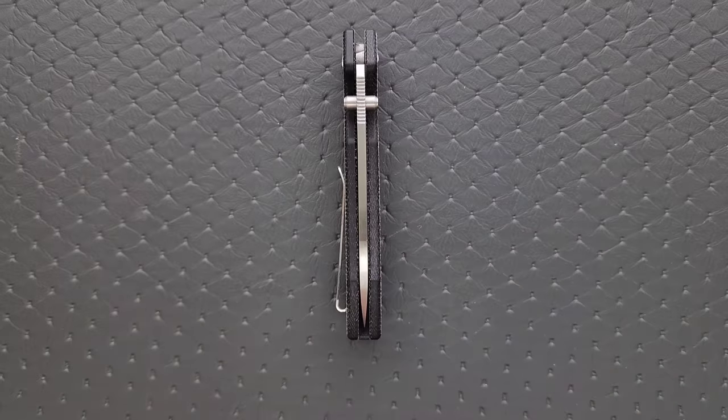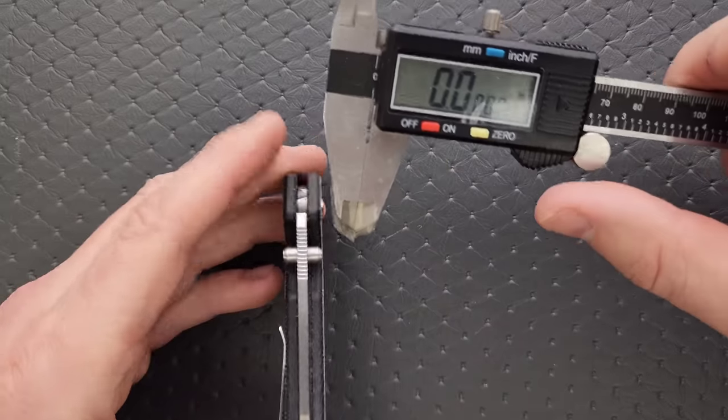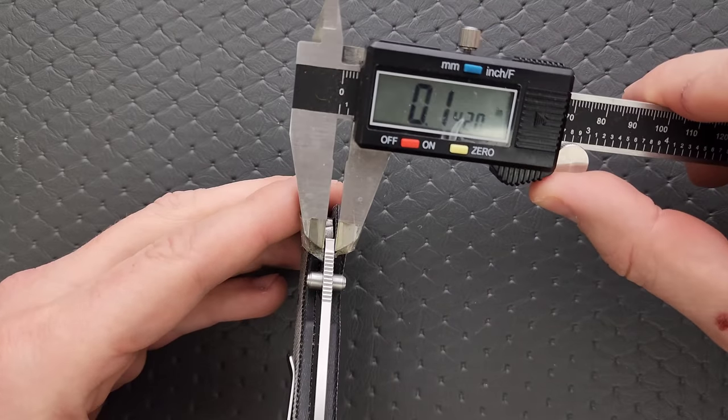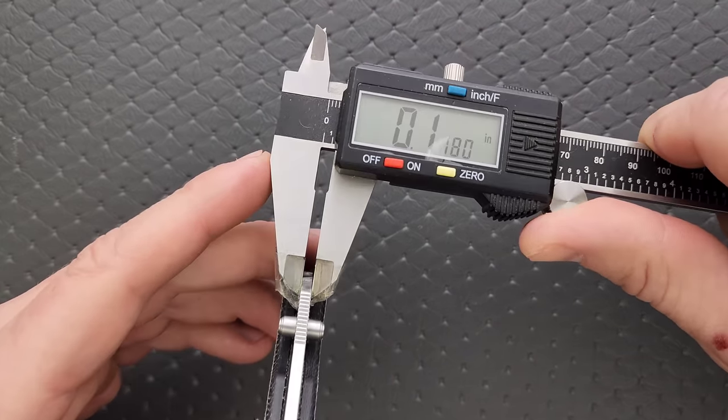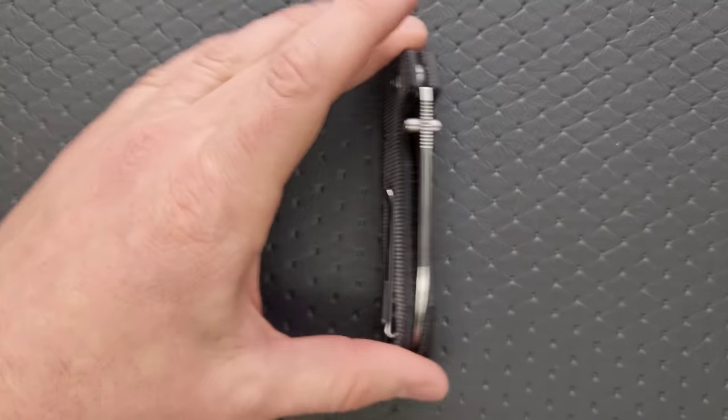Let's go ahead and measure blade stock thickness here real quick. My guess is 115 to 120 thousandths. It says 117.5 thousandths, so somewhere right in there.